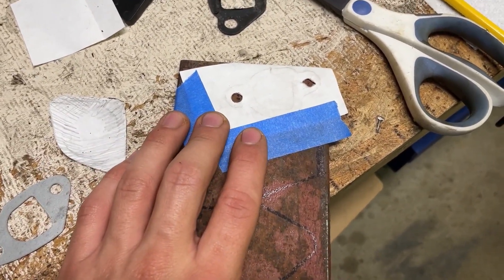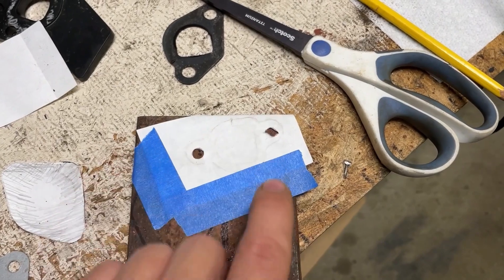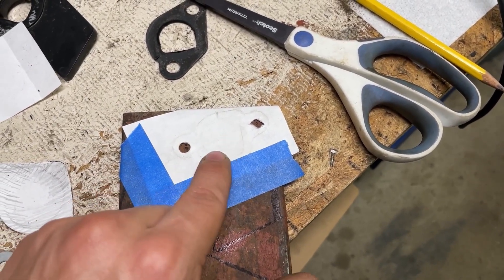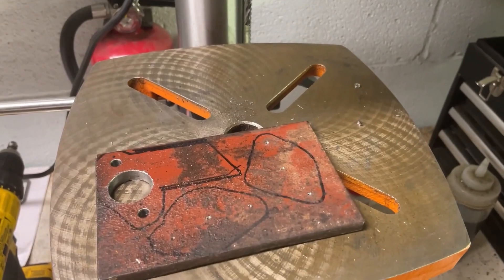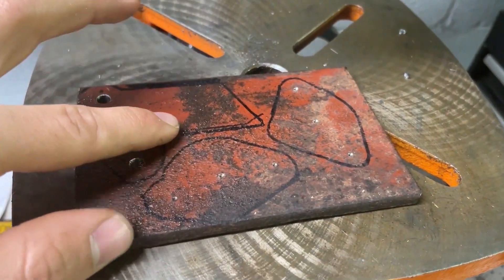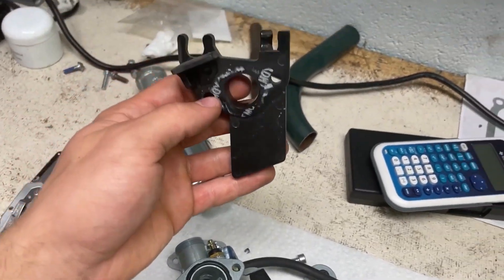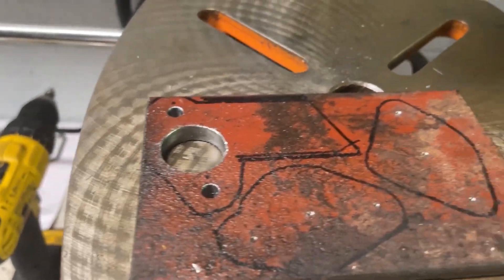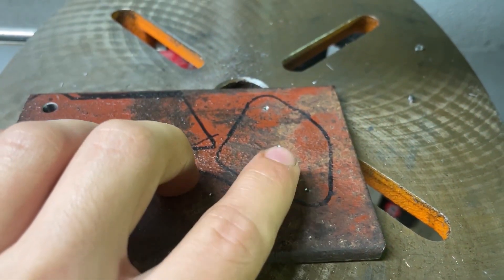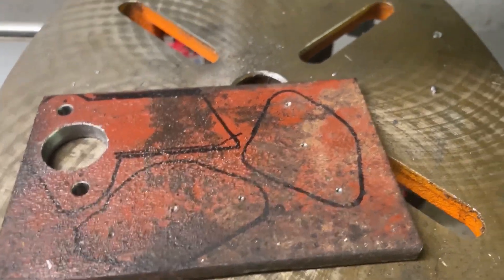So I traced out a template of the intake manifold and got it taped up to some steel. I'm going to center punch these holes and then figure out where to drill the center hole — the corners can get squared out with a Dremel. I got the first one drilled out and I've decided to leave the bottom piece to seal off the heat shielding a bit, kind of like how the original piece has that same slant.